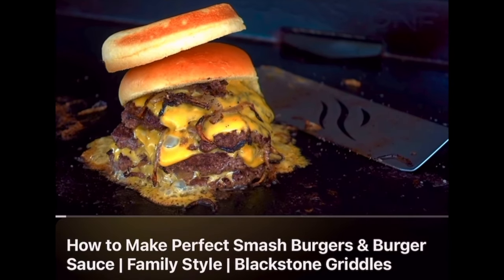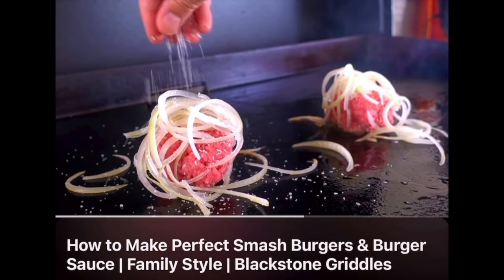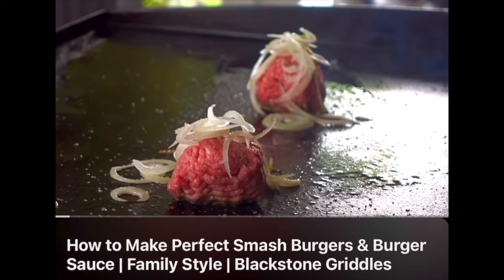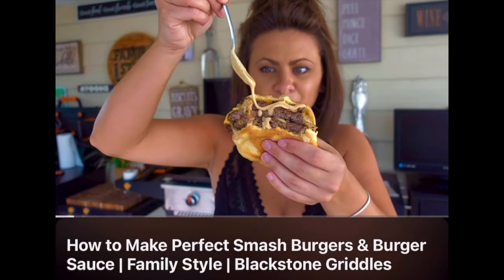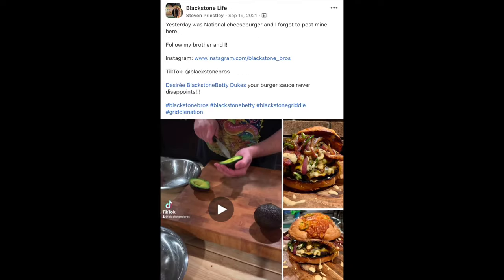If you're a new Blackstone owner and you've never made a smash burger, be sure to check out my smash burger recipe video. It tells you exactly how to make one of the best smash burgers — it's so simple and easy, and you can prep everything the night before, which I love for summer barbecues. And of course it includes the recipe for Betty's Burger Sauce, a must for smash burgers, crab cakes, french fries, and griddled veggies. I see you guys making it all over Griddle Nation, so thank you.